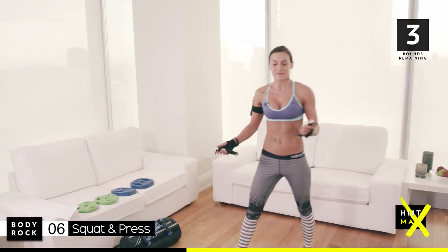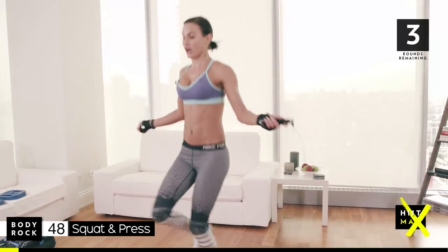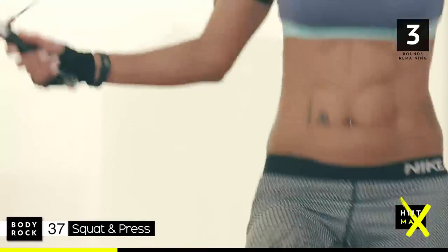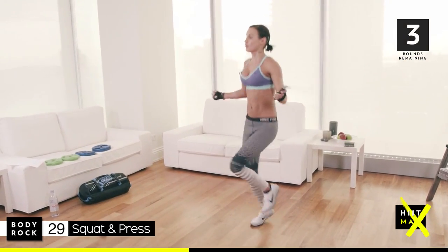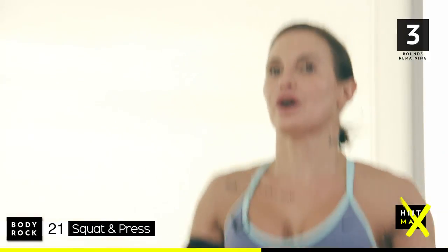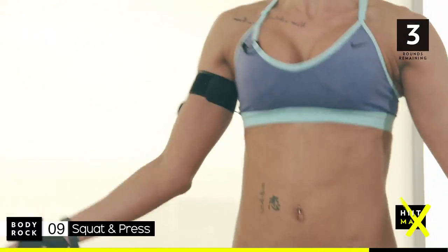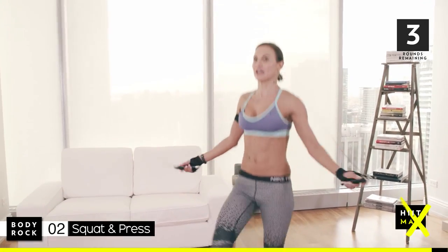Awesome full body move — squat and press. My skipping rope is weighted, so it's going to make me work a lot harder. I really concentrate and get my knees up, using my abs to lift my knees. Go, go, go. Come on. Squat and press, all the way back. 18 seconds. You got this. 10. 21 seconds. 4, 3, 2, last 1.